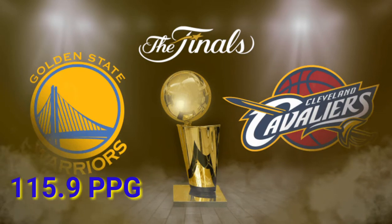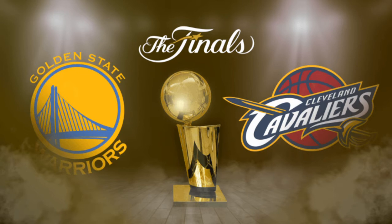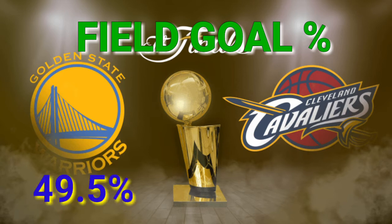I got the stats from basketballreference.com. The Warriors average 115.9 points per game, which leads the NBA. Compared to the Cavaliers, they are number four in the NBA with 110.3 points per game. With regards to field goal percentage, the Warriors lead the NBA with 49.5% field goal percentage shooting, compared to the Cavaliers who shoot 47% from the field, which ranks number five in the NBA.